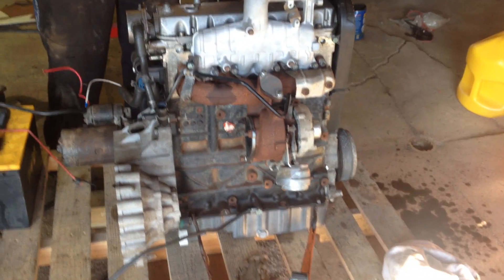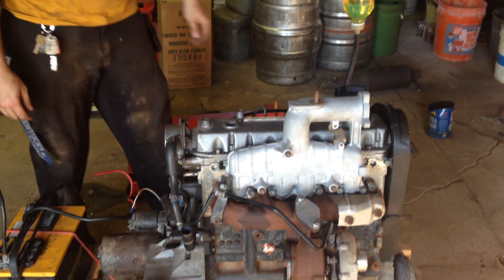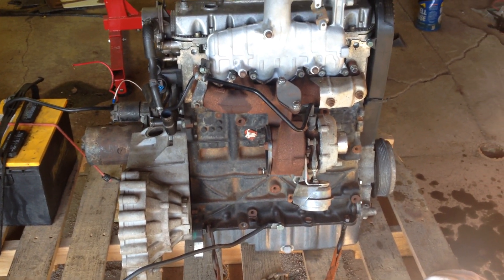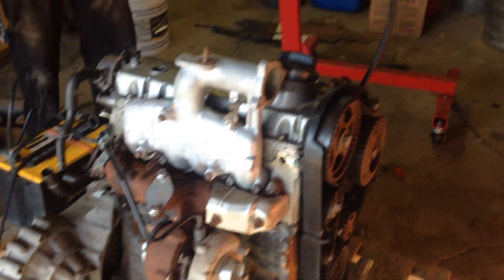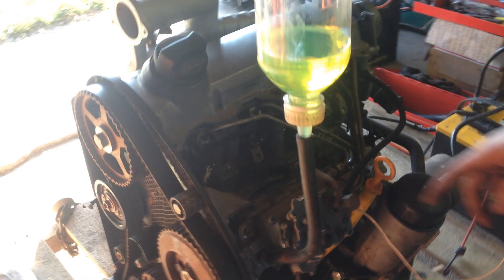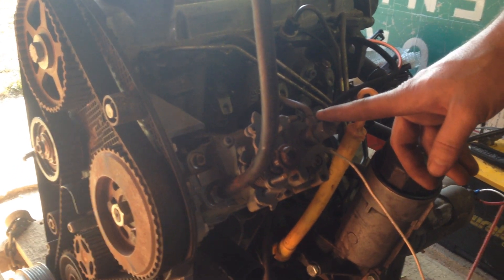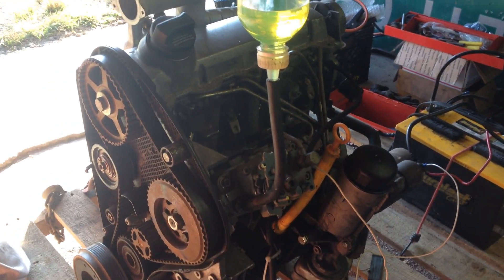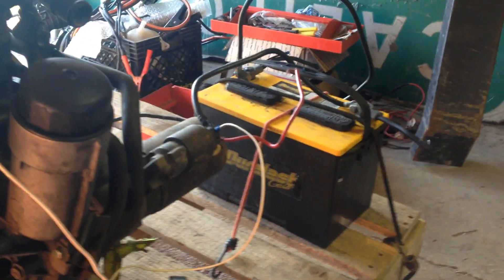My genius brother here has hooked it up to run pretty much on its own. It's a Bosch VE pump off of a Cummins 4BT — it's a manual pump, so we got rid of all the electronics. No electronics; you have the 12-volt solenoid running to it, direct to the battery.